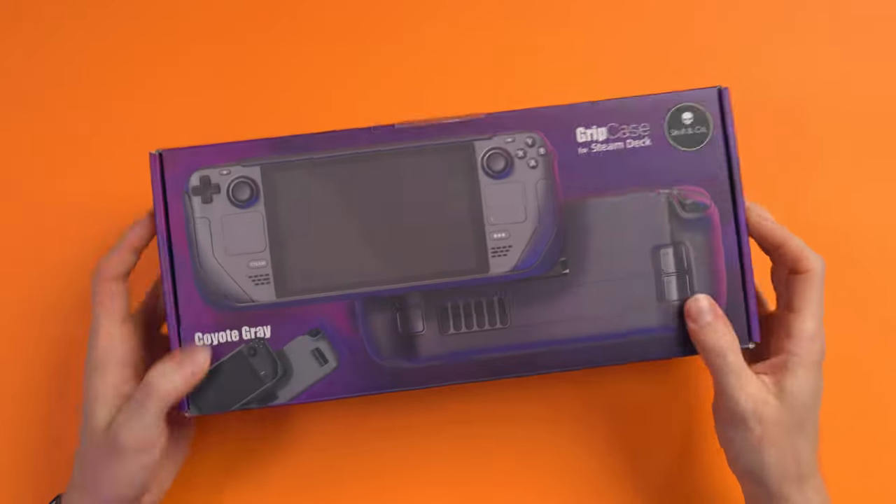And while this is no exception, this might actually be my favourite product by them. And it also happens to be one of the cheapest. So as you can guess, this is just a grip case for the Steam Deck, but it is so much more than that.